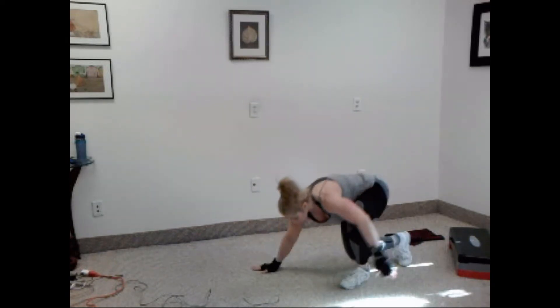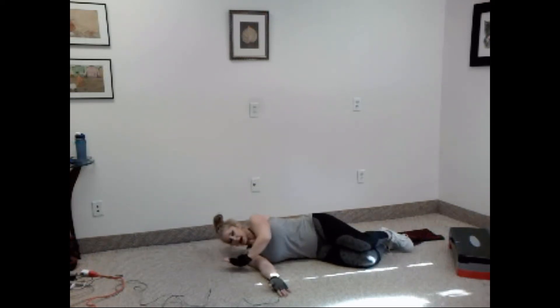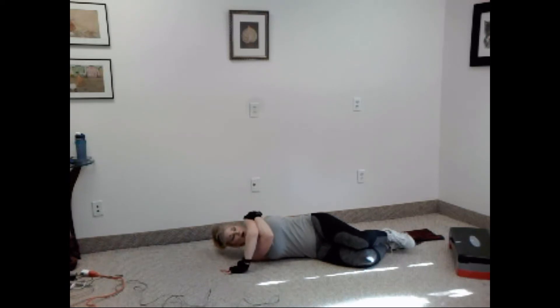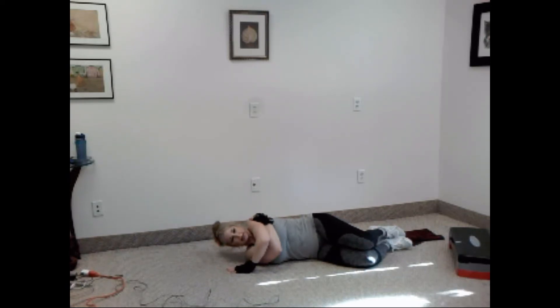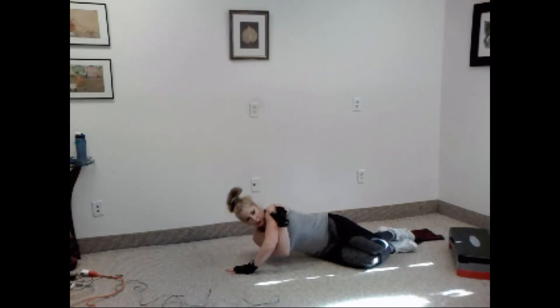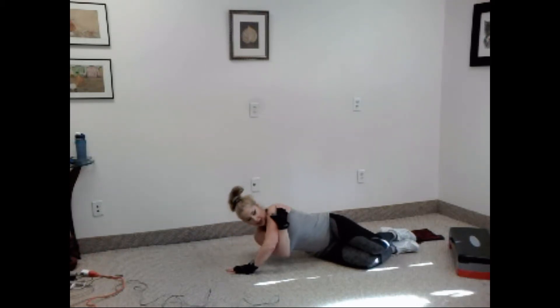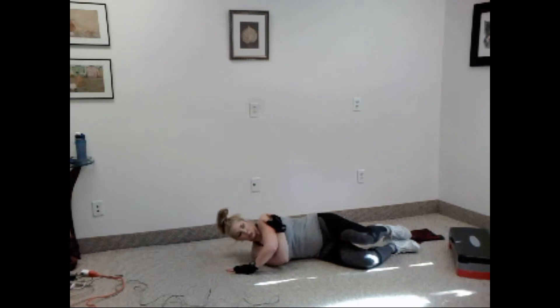Good. Take it down to the floor — side push-up. Lay all the way down, and above the bottom arm, hold your shoulder. Let's go. One, two, three, four, five, six, seven, eight, nine, ten. Good. Switch.